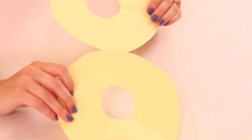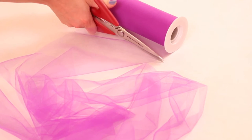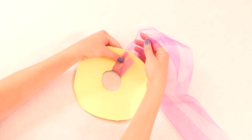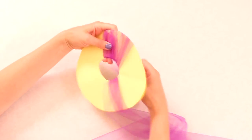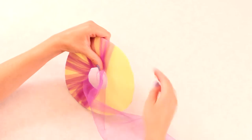Then you're going to trace that so you have two circles. Next you'll cut your tulle — cut two strips about five feet long each. Then take your two circles of paper, stack one on top of the other, and start wrapping the tulle around your circle. Put it on the edge, string it through the hole in the center, back around, and just continue doing that. It's okay if you leave some spaces or gaps because you have a second strip to fill them in with.